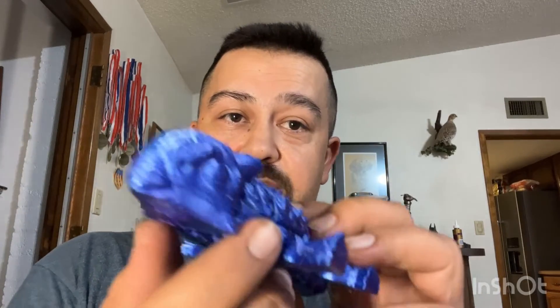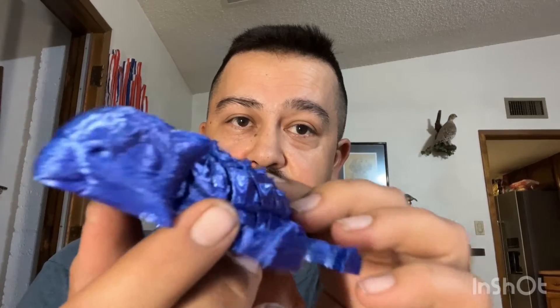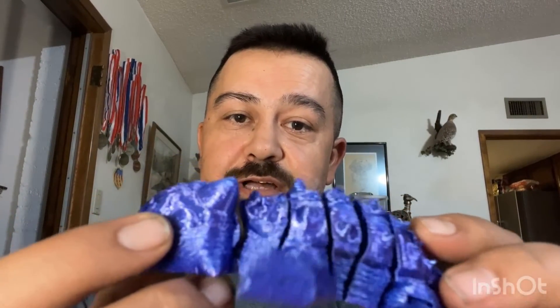The first one that I noticed it on was this guy right here. The print looks great, but if you look closely at it, you can see there's a lot of space between the lines, which shouldn't be there. So all I had to do was raise the print bed a little bit more so that we got a little more squish.